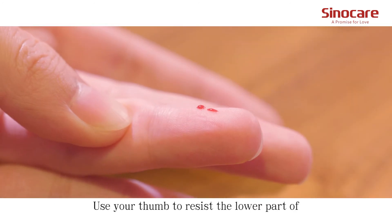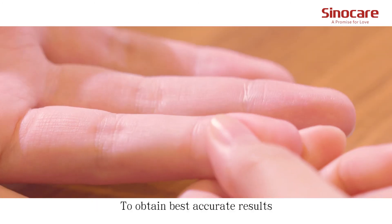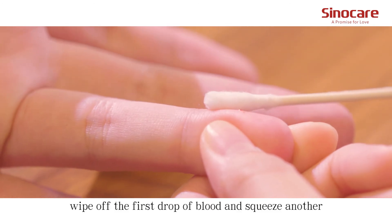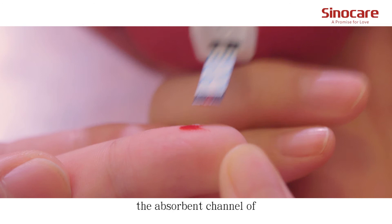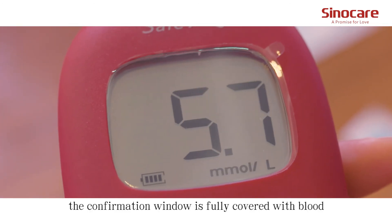Use a tube to press against the lower part of the puncture site to help the blood draw. To obtain the best accurate results, wipe off the first drop of blood and squeeze another. Apply the blood sample to the opening of the absorption channel of the test strip until the confirmation window is fully covered with blood.